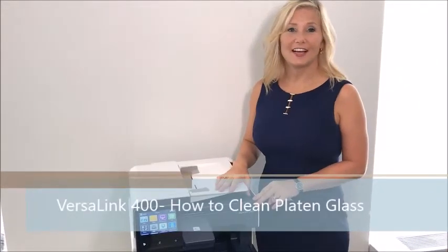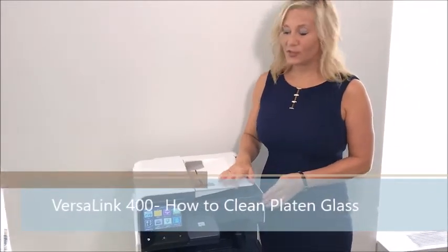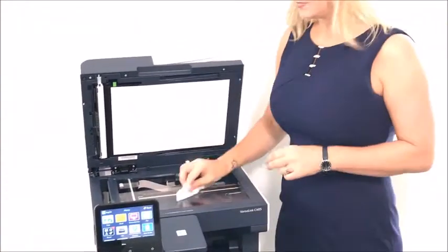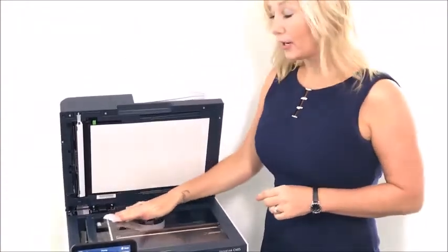I'm going to show you today how to clean the glass on the VersaLink 400. First, you have to lift the docking handler, take a cleaning wipe, and make sure that you get all areas of the glass.